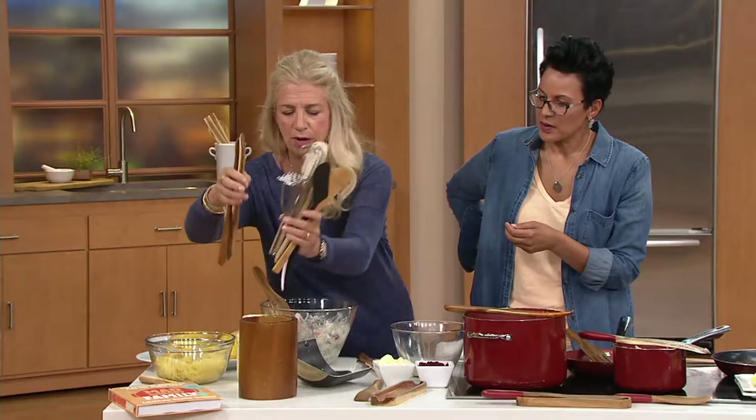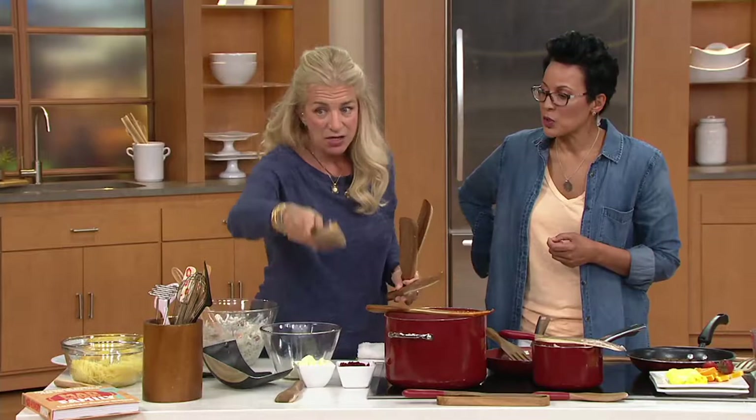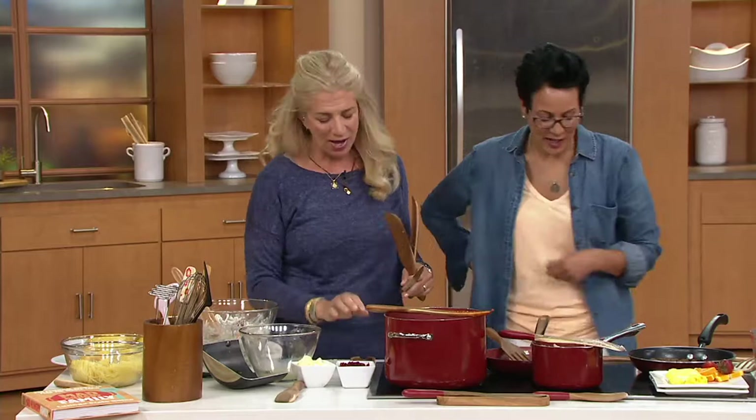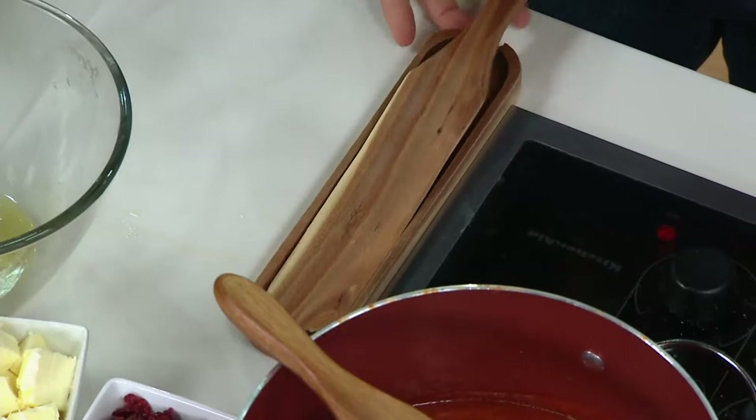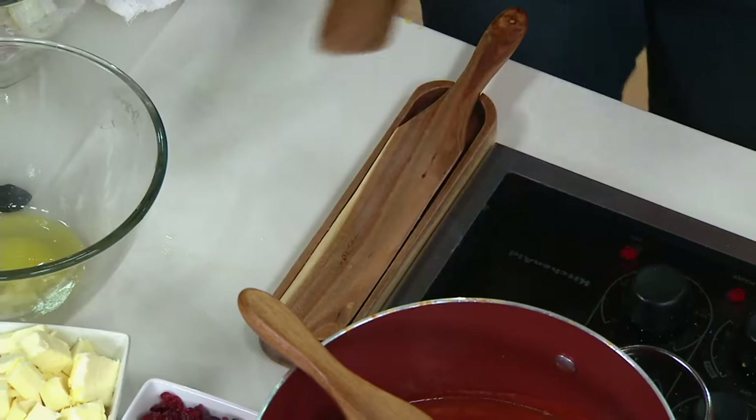Here's another thing. This is the fourth piece in our set today — the little spurtle rest. This rest sits next to my stove. I cook two to three times a day and this just sits there. In fact, I have one on both sides. I use it for my spurtle, but often I use it for my knife or whatever else I happen to have.